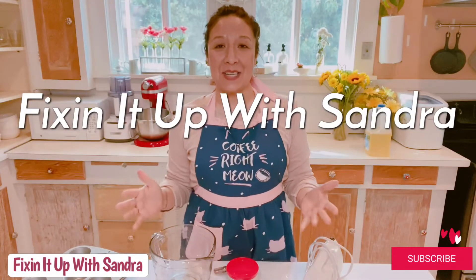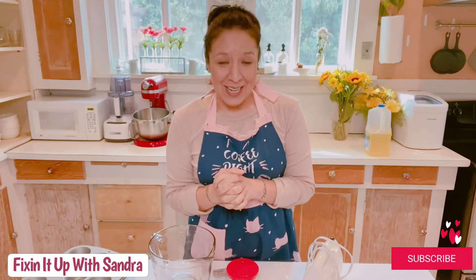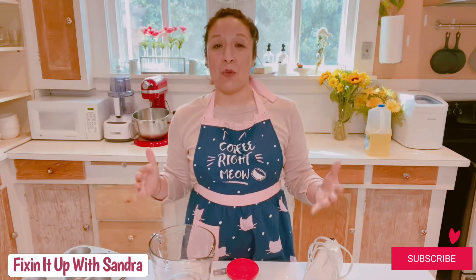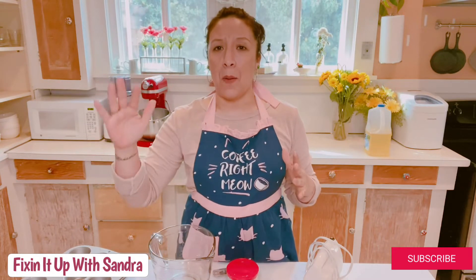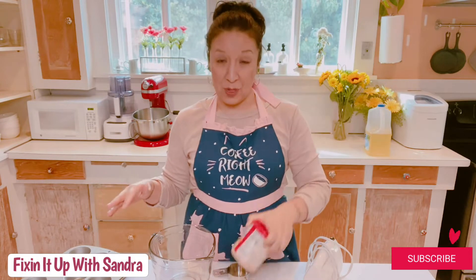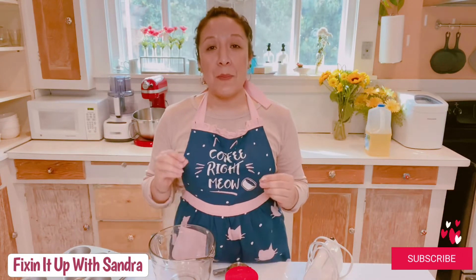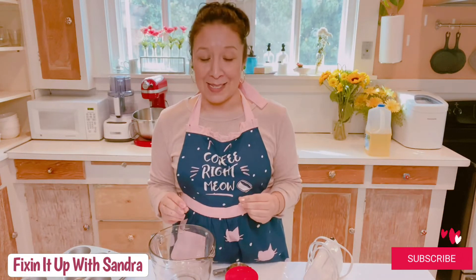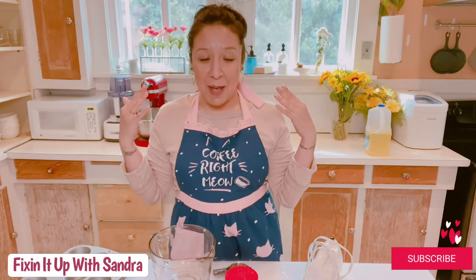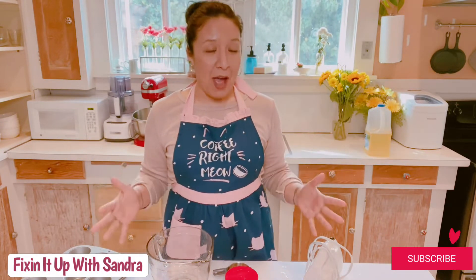Hey everyone, welcome back to my channel, Fix It Up with Sondra, and in case you're new, I am Sondra. Today we are going to be doing a fun Easter cupcake recipe — super simple. We're going to be using box cake and pre-made frosting. The fun part is the decorating; we're going to make these little cupcakes look like Easter baskets.